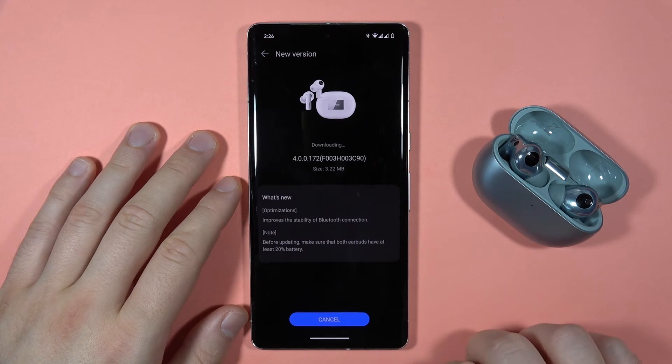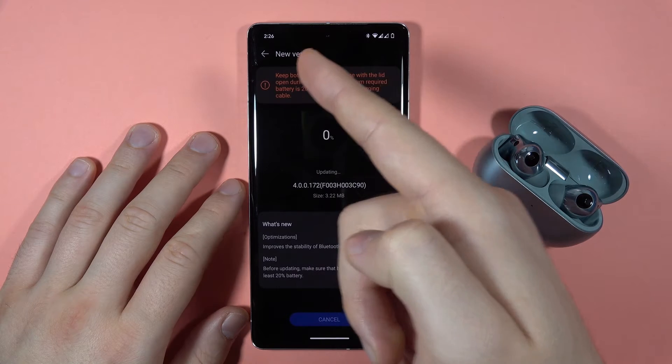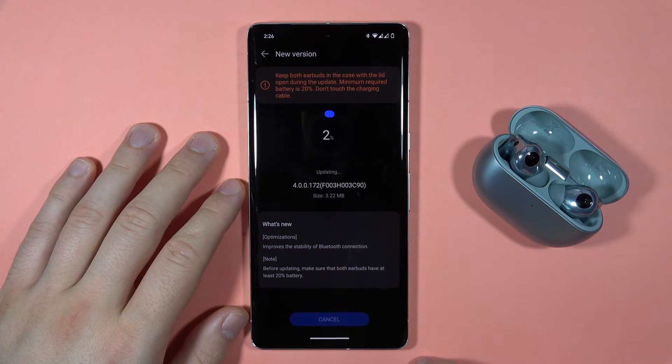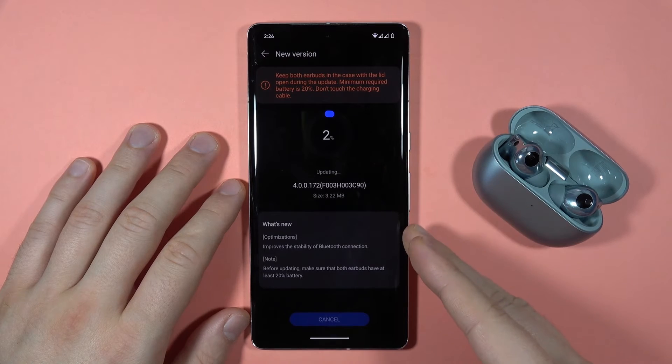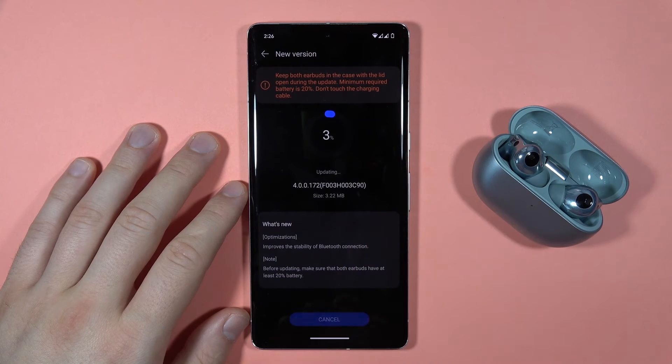I can click download and install, and now we just have to wait for a few seconds — as you can see it goes really fast. Right now it looks like our phone is downloading this update and transferring it into our earbuds.